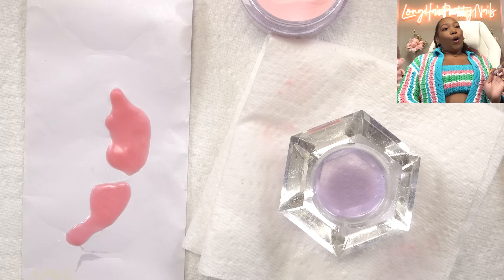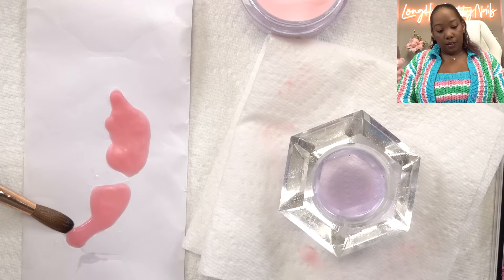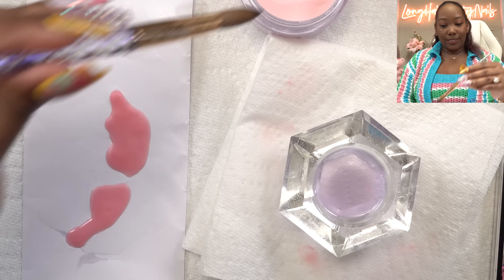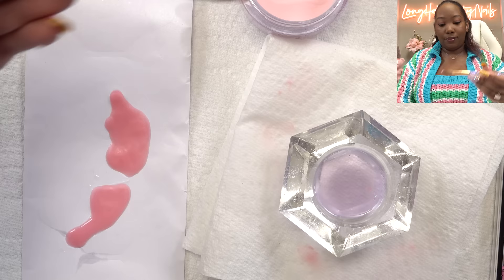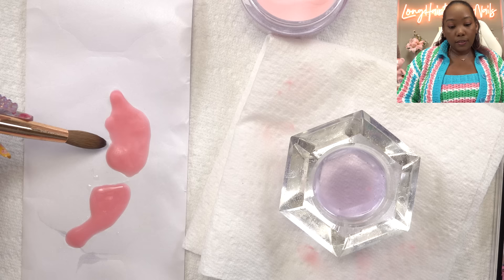Oh my God, is this really turning out to be something? As much as I try to recreate, it always turns into like an inspiration. Unless you're a counterfeiter, you're not going to be able to reproduce somebody's art 100%. But I think this is actually going to do.